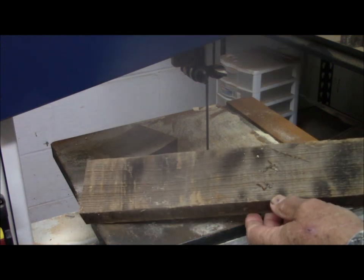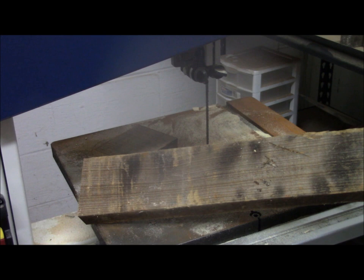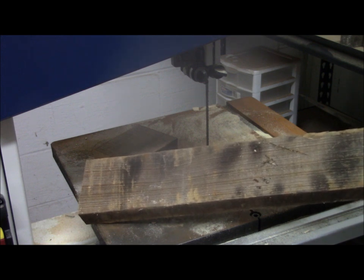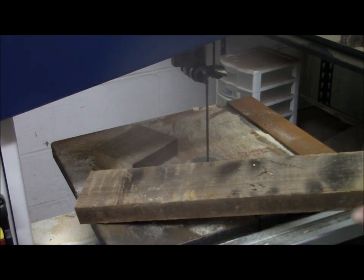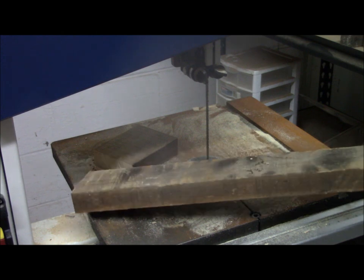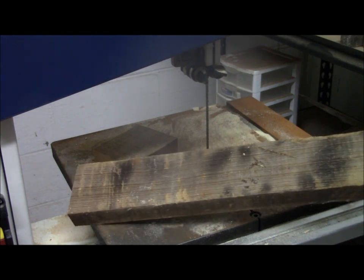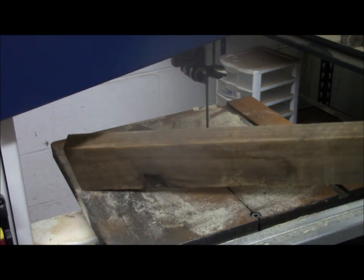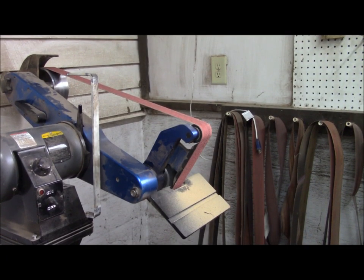One thing about this old heart pine is that it is splintery. So what I'm going to do is sand it and also bevel this edge, so when you put your legs over it, it'll be a smoother fit. It's going to have paint on it and a couple of coats, but this will get rid of those splinters and make it more comfortable to sit on. We're going to start with a coarse belt on our belt sander.